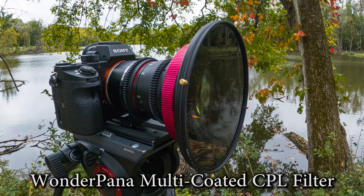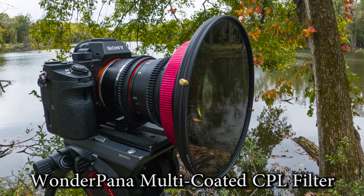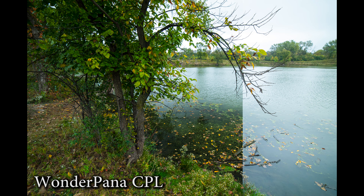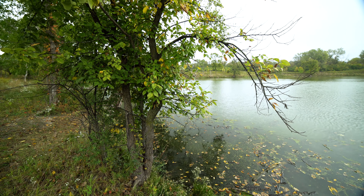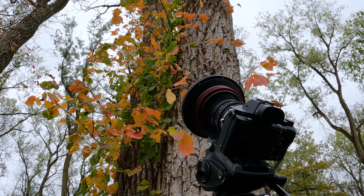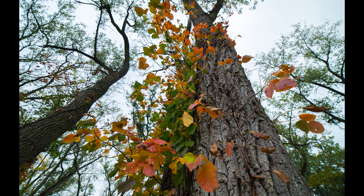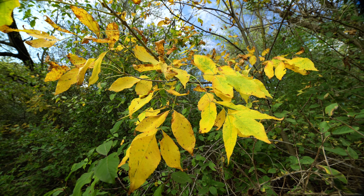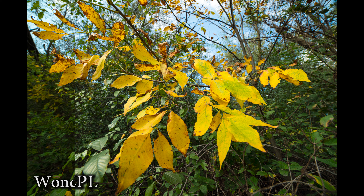Today I'm capturing fall colors, so I'm using our Wonder Pana CPL filter. I'm using the multi-coated version, and what's great about a CPL filter is it actually cuts reflection off an image. You just rotate the filter to cut the reflection. This is great for capturing fall colors because you get a lot of gleam off of leaves and foliage that you can remove with the CPL filter and get much more vibrant colors.